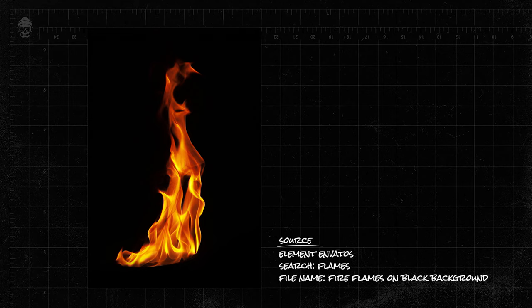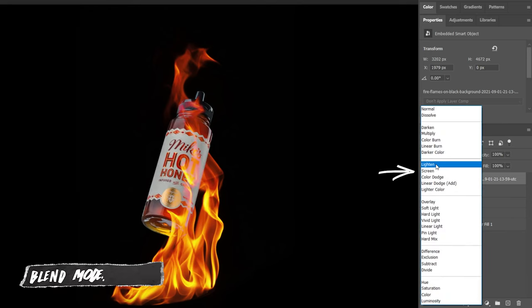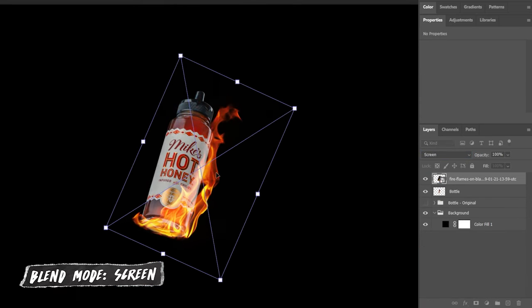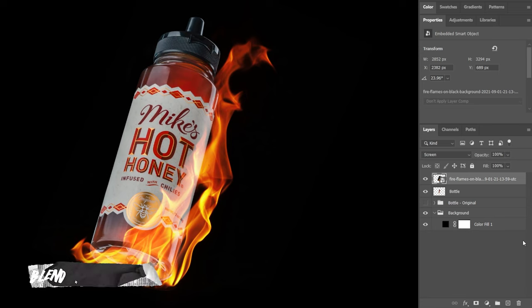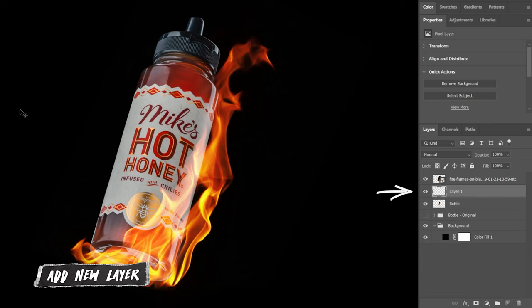Let's start by adding in some fire. I really love the shape of this one and I think it's going to wrap around the bottom half of the bottle nicely. Once you've placed your image into Photoshop, change your blend mode to Screen and start to tweak your fire to wrap around the bottle. If you want to brighten up the flames covering the bottle, add another layer underneath your flame layer and paint in some black to bring back those details.